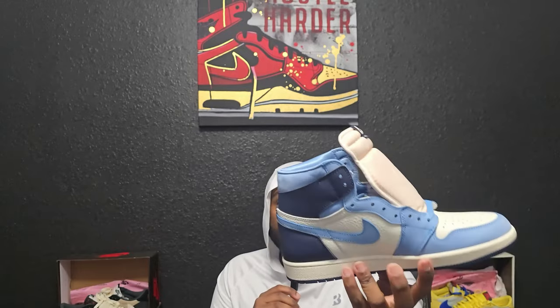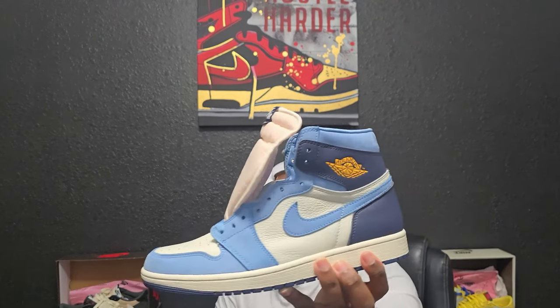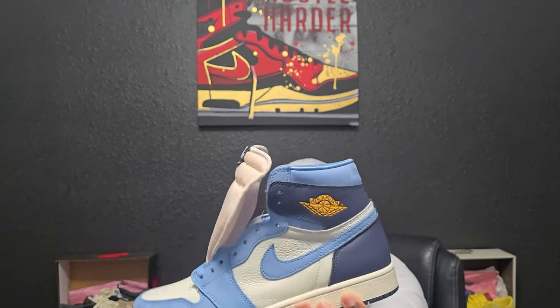Moving to the other shoe — same thing. You got that obsidian leather in the back, tumble white leather on the sides, nubuck Nike checks. I didn't point this out on the other one, but the tumble leather on the toe box does bounce back on this one also. Then you got nubuck going around the toe, and the Air Jordan logo is gonna be gold.